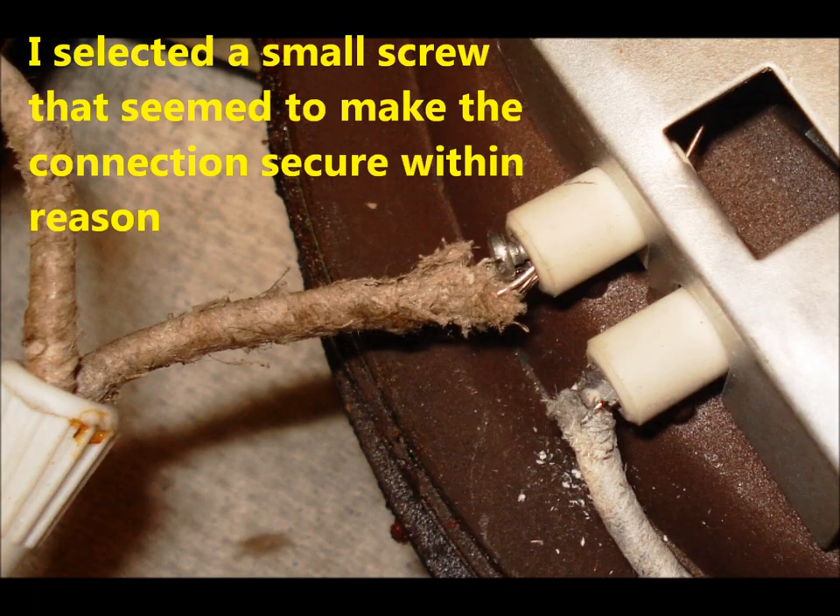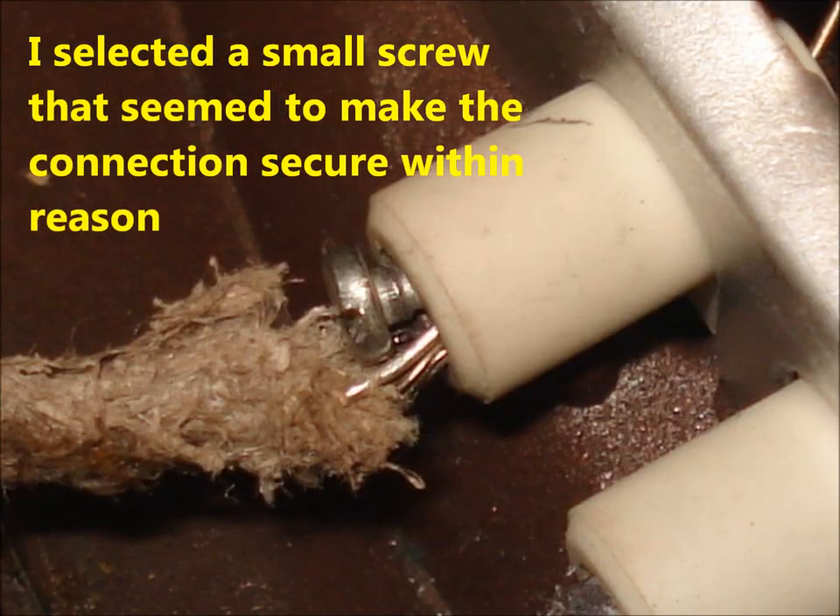I thought maybe a small screw might work, so I tried several different screws and finally found one that seemed to work.